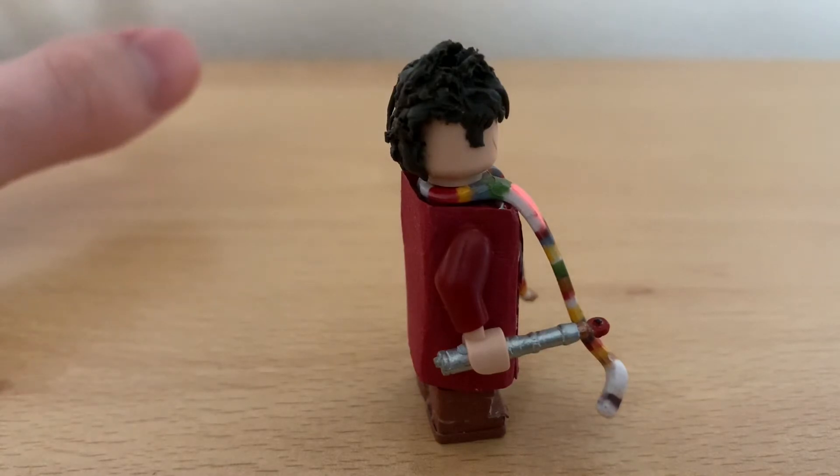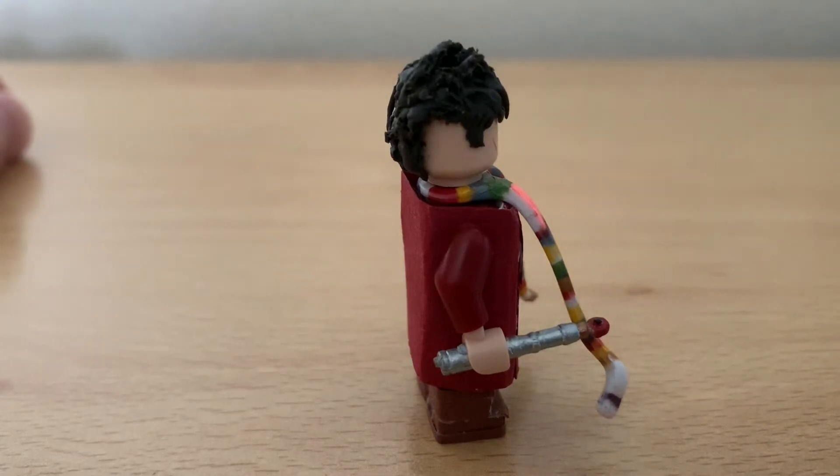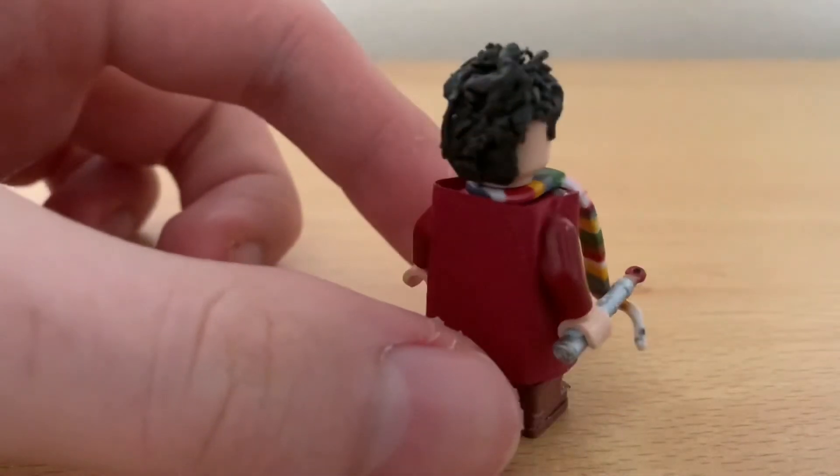The sonic screwdriver accessory was taken from the five-inch character figure. It was from the Eleven Doctor set. They came out with a Doctor set around 2013, and then later they came out with a Thirteen Doctor set, which was just a repaint of the same figure. So that's the accessory.